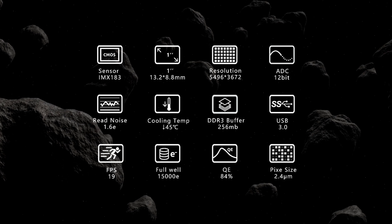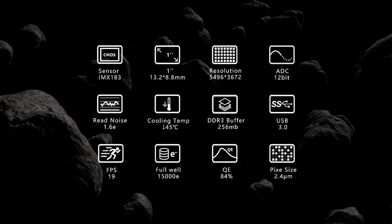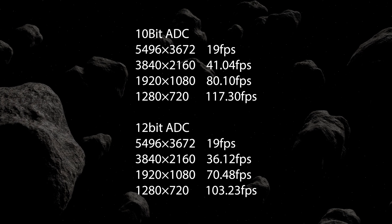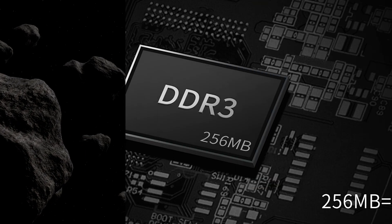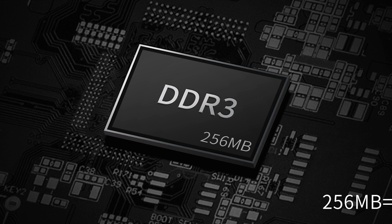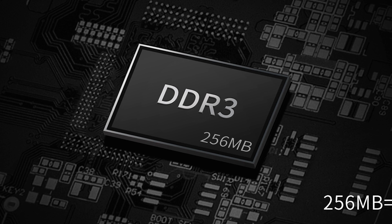This camera does a 12-bit analog to digital conversion and can shoot up to 19 frames a second at full resolution in video mode. It can do well over 100 frames a second in 720p, so you can do lucky imaging with this camera to capture the planets or the moon. It has a 256 megabyte DDR3 memory cache to help data offload efficiently, and that's the main difference between this Pro version of the camera and the Cool version. This DDR memory also helps reduce amp glow.